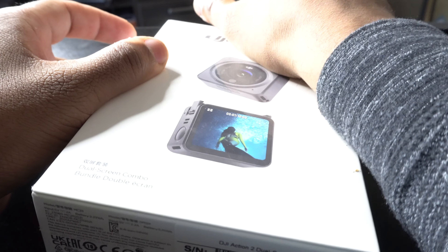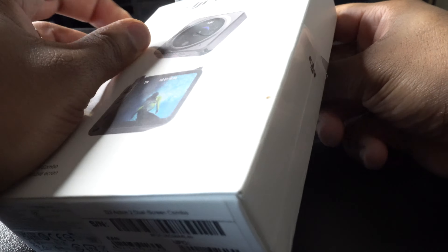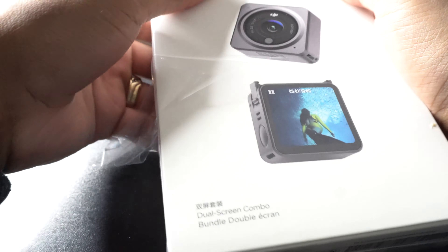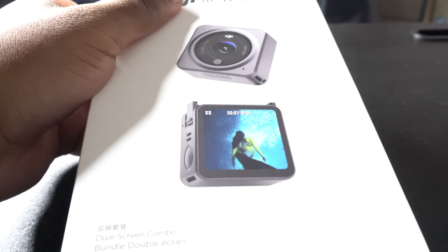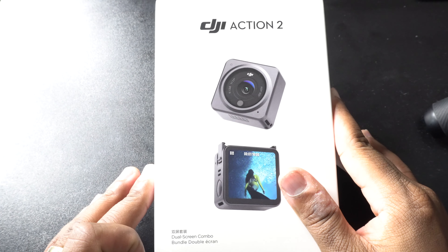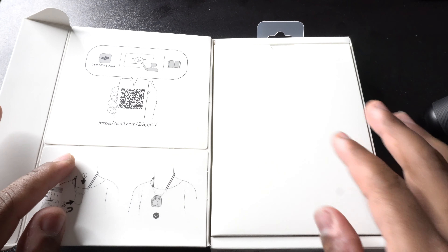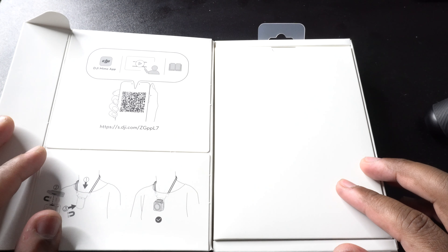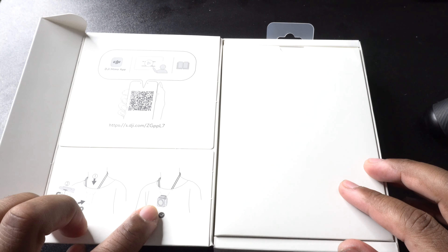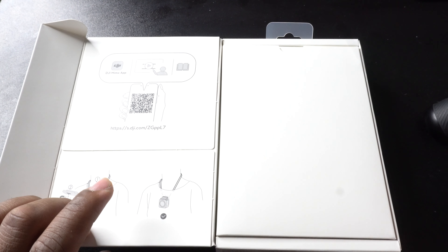Alright, let's get this box open. We're going to tear it from the top — it's pretty well packaged. We got the plastic off the box. Now we're going to unbox this. You turn it to the side, pull out the flap, lay it down, and voila. When you open the box there's a QR code again showing you how to download the Memo app, how to wear the necklace behind your shirt to attach the magnets so you can wear your camera outside your shirt and film that perfect 4K 120 video.